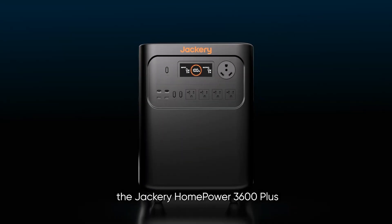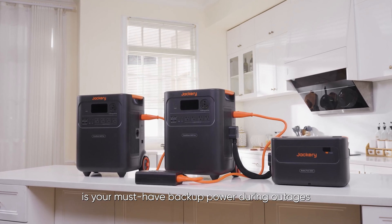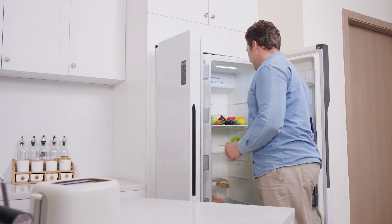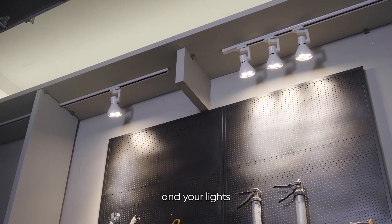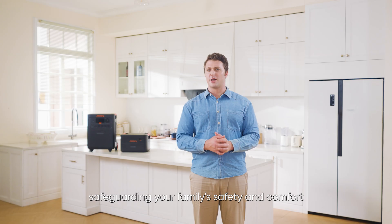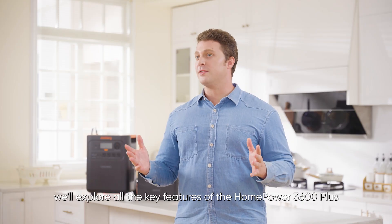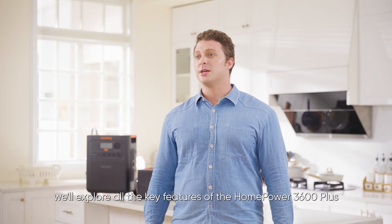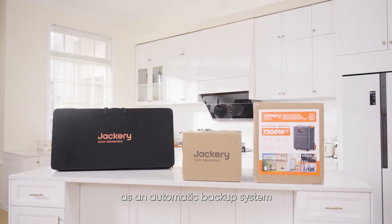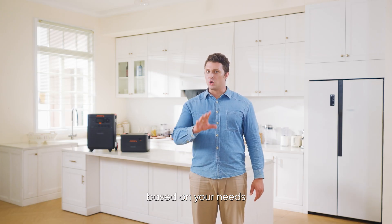The star of the lineup, the Jackery Home Power 3600 Plus is your must-have backup power during outages. It instantly takes over to keep your fridge running and food fresh, your devices charged and connected, and your lights, medical equipment, and small appliances powered, safeguarding your family's safety and comfort. In this video, we'll explore all the key features of the Home Power 3600 Plus, show you how to use them, guide you through installing it as an automatic backup system, and provide an in-depth review to help you choose the perfect setup based on your needs.